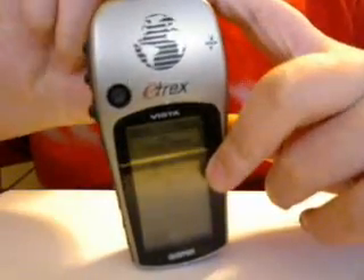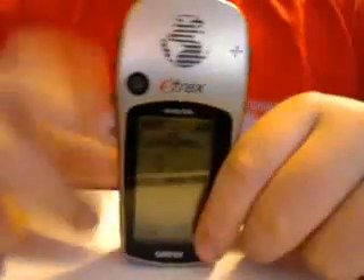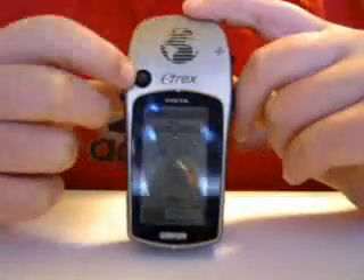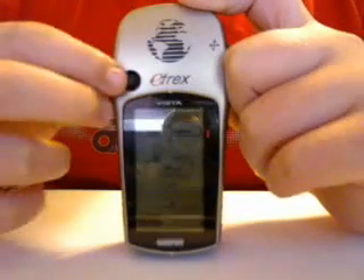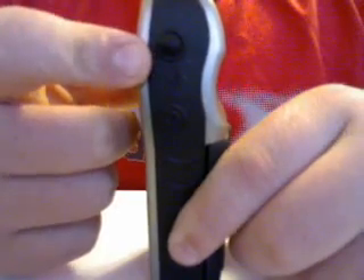This is the higher end Garmin eTrex. You can see this feature here that you don't have on the eTrex H or the eTrex Yellow — it's just a little bar that lets you switch. It has the on button right here, and then a scroll or file button, along with up, down, and enter.